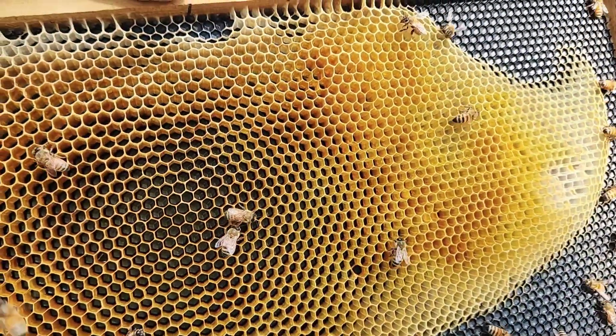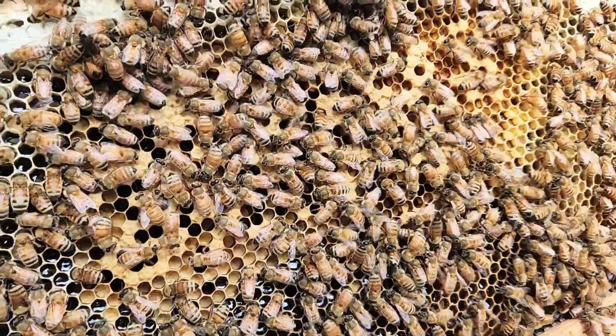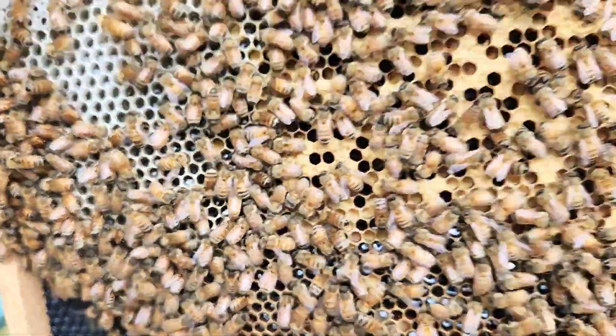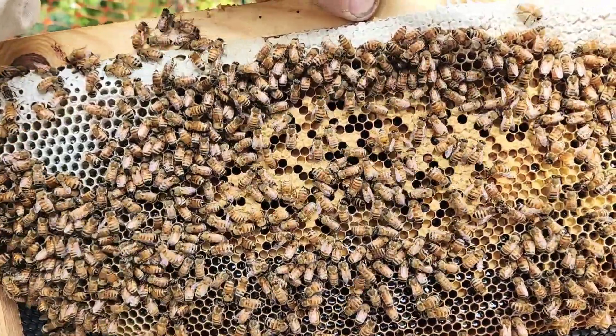This first frame is quite heavy. Even though it's empty on one side, I think there's a lot of stuff on the other side. Let's take a look. Yep, looks like there's a lot of nectar around the edges. We got brood in the center. I guess they need more room.